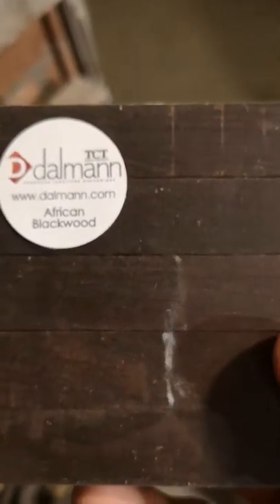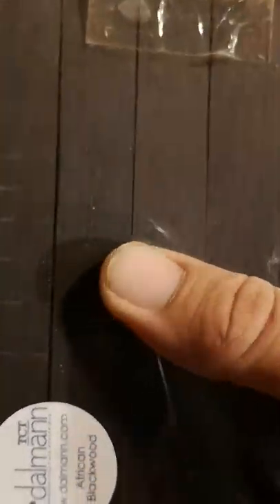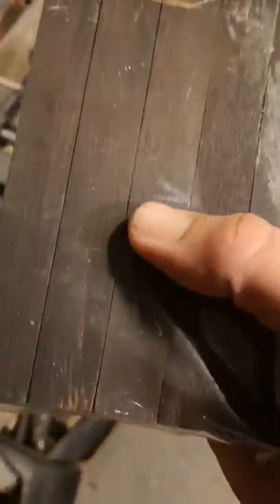African blackwood pen blanks. You can find all of this stuff on Stephen's website. They look really nice. Apparently this stuff is like ebony, but slightly softer. I've never tried turning it before, so that'll be another experience for me. Look at that — that looks lovely. Beautiful.